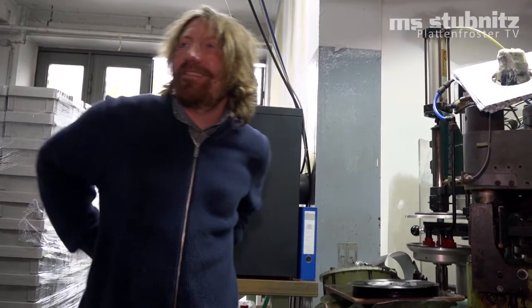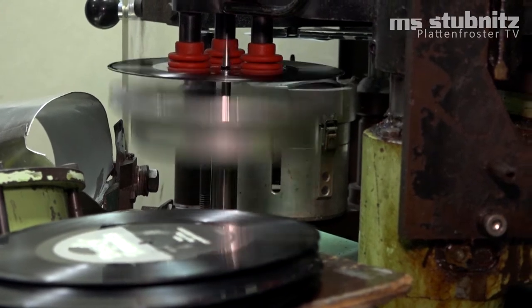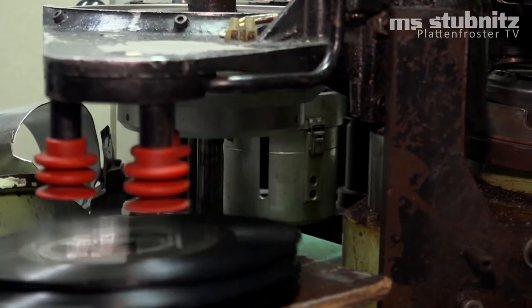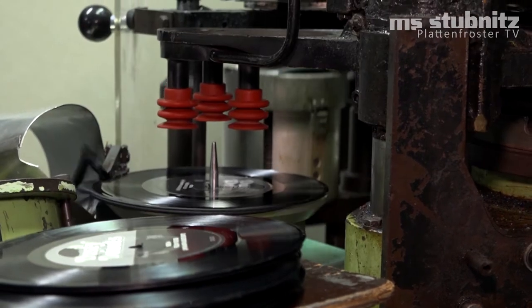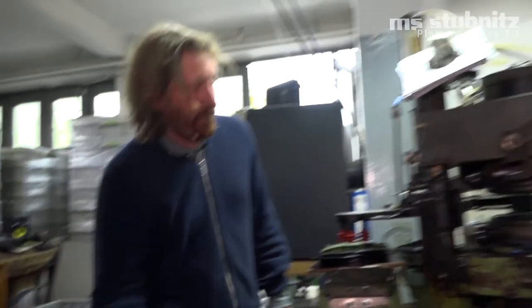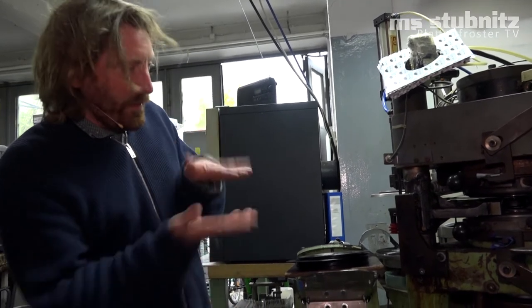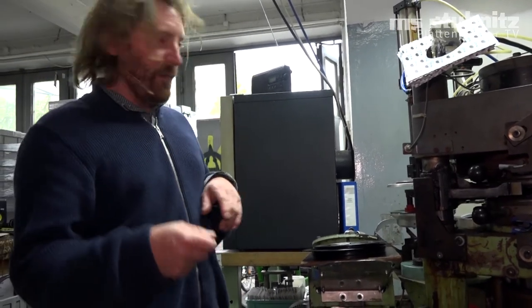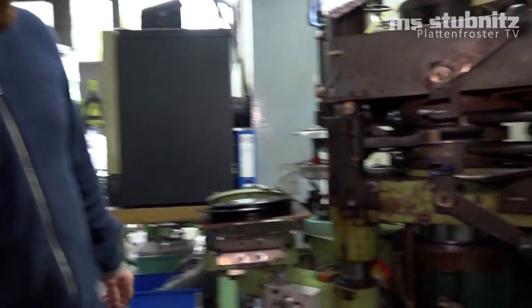Und das machen wir so tausendmal am Tag. Und dann geht das raus in die ganze Welt. Da wird jetzt das Vinyl so in die Form gequetscht. Wir haben da oben und unten jeweils eine Pressmatrize – oben ist die A-Seite, unten ist die B-Seite. Das sind wie Druckplatten, also Metallfolien – die nennen wir Stamper. Und die quetschen eben die Rille in das heiße Plastik rein.